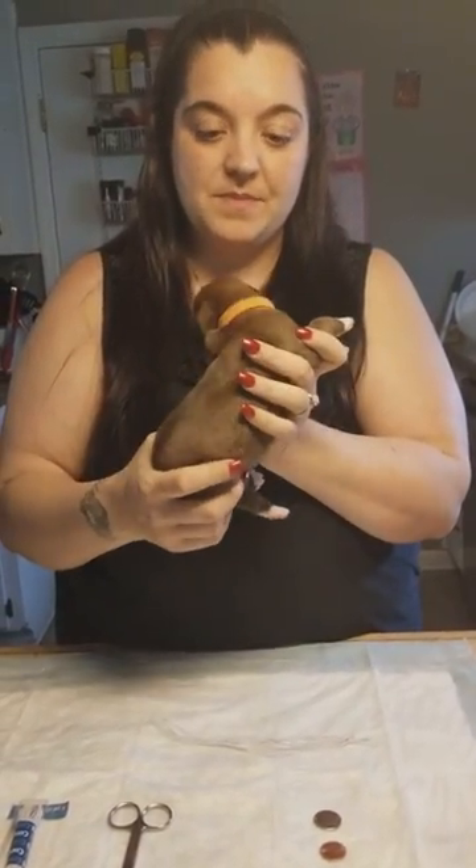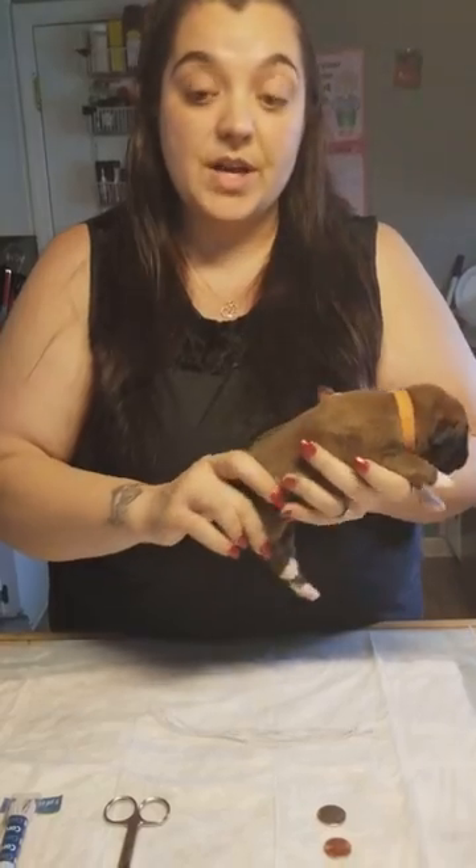A couple of you have asked how to band tails, so I got my stuff ready here. We've got our boxer puppies — they're three days old — and we're going to show you how we do it.